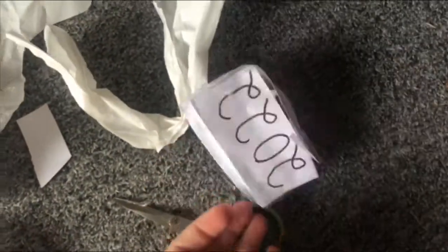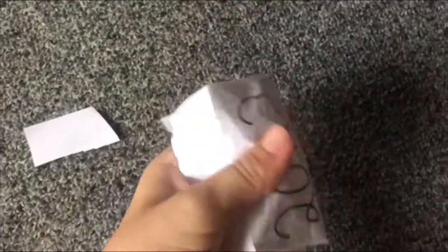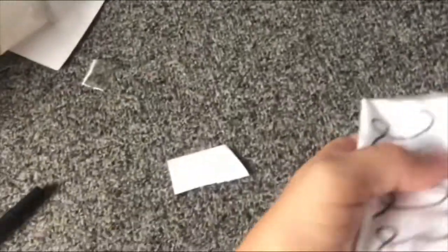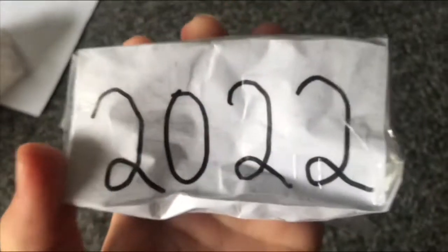Okay guys, I'm done with the squishy — let me squish it for you. So this is our 2022 squishy! I will finish the star squishy in a different video with my sister. But this is the squishy — the 2022 squishy. Okay bye guys, hope you enjoyed! Bye!